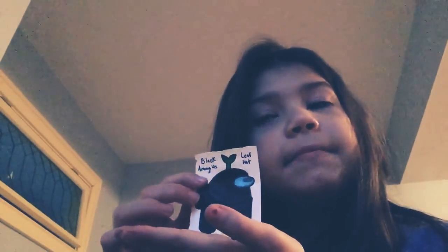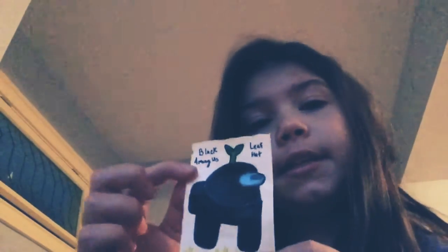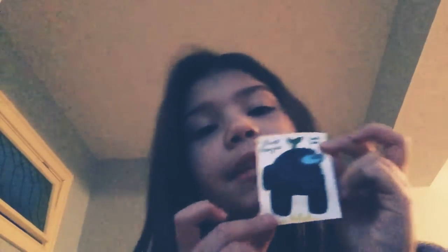The last one — black — is what I chose to do last. I actually just forgot about black, but here it is. It has a leaf hat because it was easy and it's the finale, so I decided to put a hat on it. It also just looked really plain to me, but here you go — here is the black one.